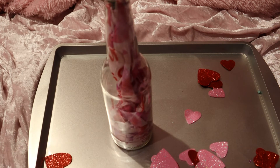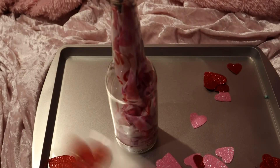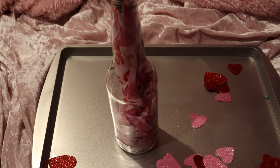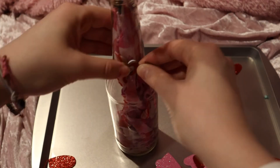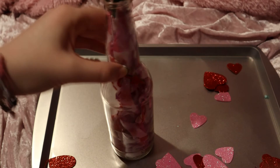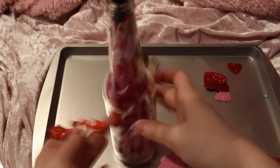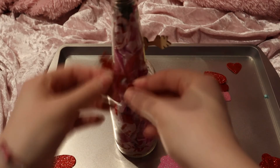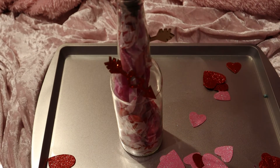That looks cute, or you could add some more. Then we're going to take these stickers and start decorating the bottom of the bottle. I like these ones - we're going to add a sticker here, and another one on the other side as well. Then I'm going to go get the hot glue gun and I'll be back in a second.